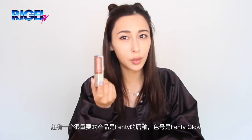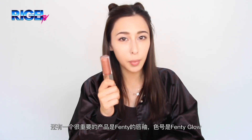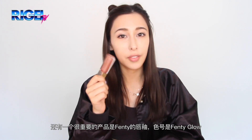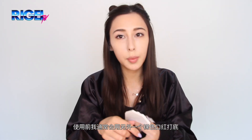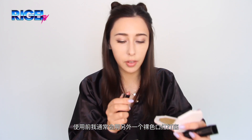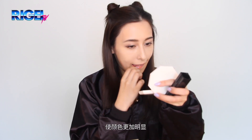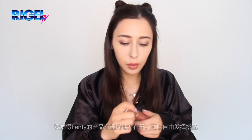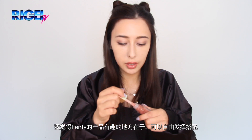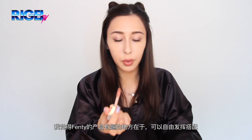Last but not least, I'm going to use the Fenty gloss balm in the color Fenty Glow. Usually how I would use this product is probably apply another nude lipstick first, just to give it more of a solid color. What's fun about all the Fenty products is that you can really play around with them.